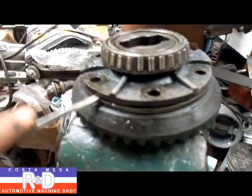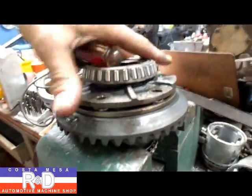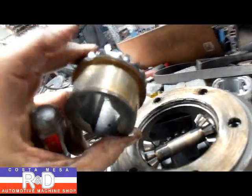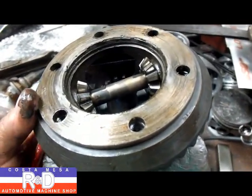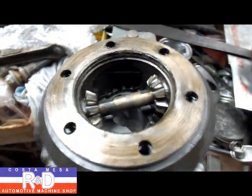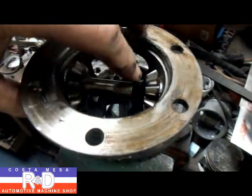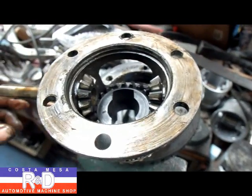Put it underneath here and pry this up, and make sure this copper thrust washer is in good shape — looks like it is. Now we'll go ahead and get the ring gear off of the carrier and pull out the pinion shaft, then we'll put the limited slip in. The pinion shaft just slides in and out like that, and that's all we need actually.